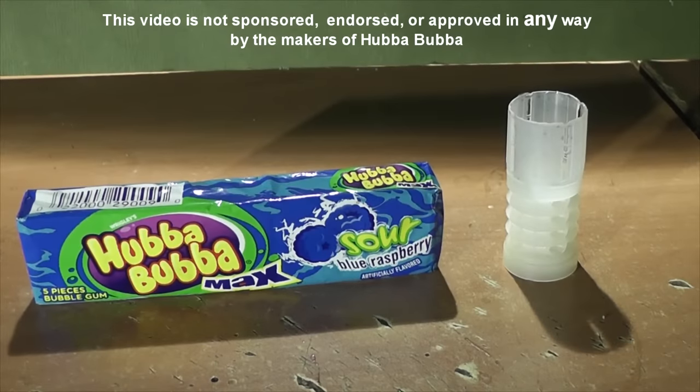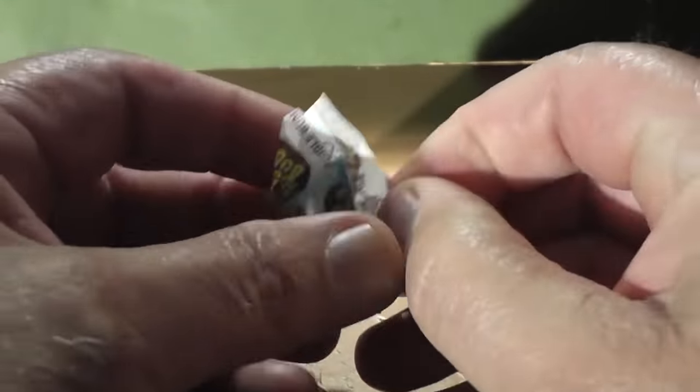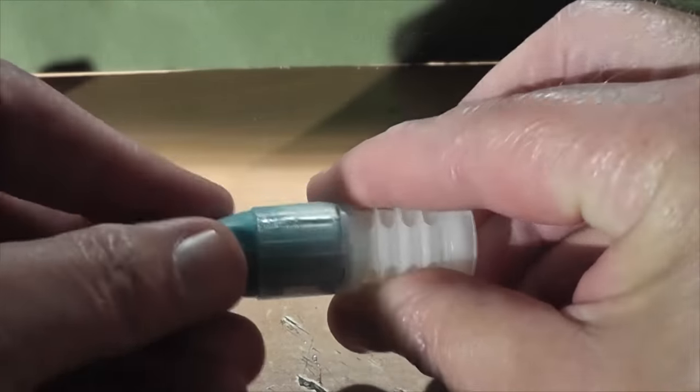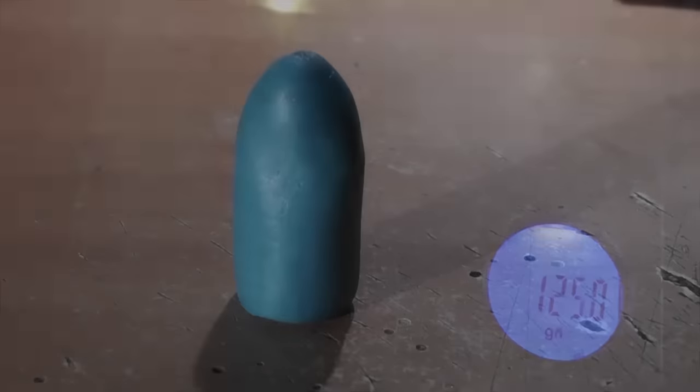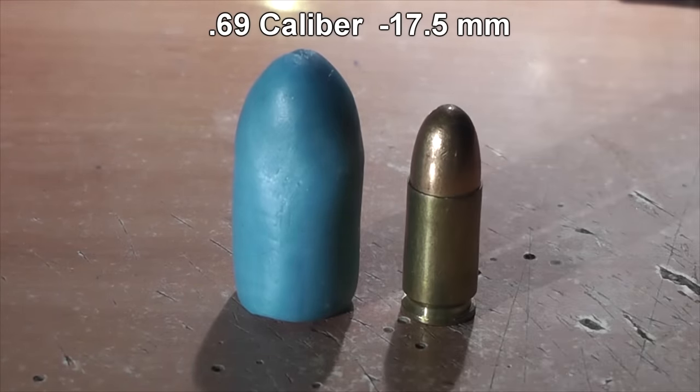It's been decades since I've had any Hubba Bubba bubble gum, and recently I've gotten several comments and messages from viewers asking us to try this out. The weight of the bubble gum bullet is exactly 8 grams or 125 grains, which is about the weight of a 9mm bullet. But our bubble gum bullet is colossal compared to the size of a 9mm.